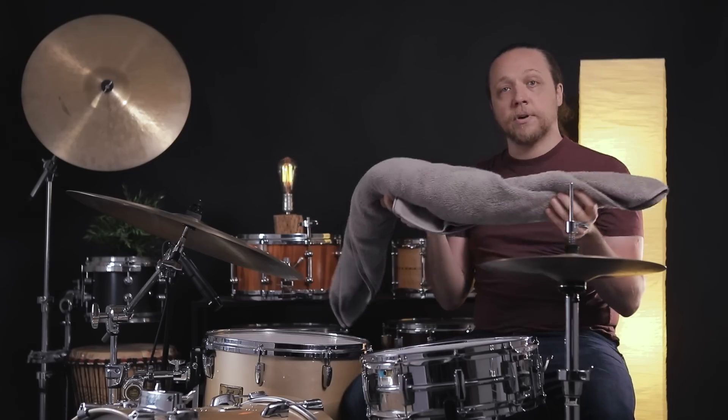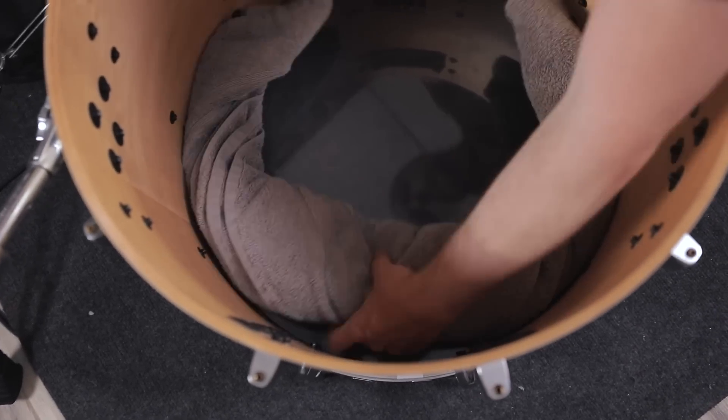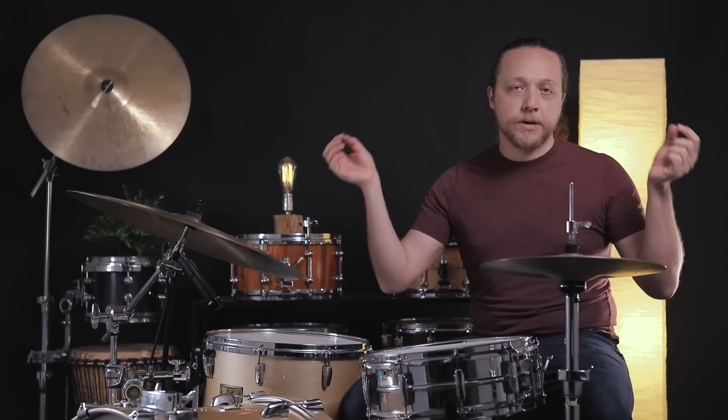Then we're going to place it inside the drum with the thick part at the bottom against the batter head. We have to take the reso head off first. We're also changing the batter head to essentially the same thing Simon Phillips was using, which is a single ply clear head. We're laying the drum on the floor with the batter head side down, looking into the drum, and placing the towel along the bottom edge of the head right along the edge. Then we apply pieces of gaff tape — not duct tape, definitely gaff tape — because we don't want to leave residue on the towel, the heads, or the inside of the drum. We stabilize this tube of towel against the head, wrapping up the side of the drum so that at the three o'clock and nine o'clock points you have the tips of the towel, and at the bottom at six o'clock is the widest part.